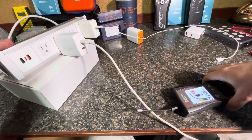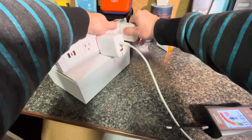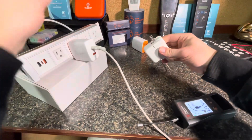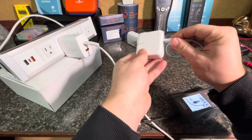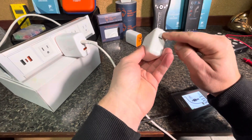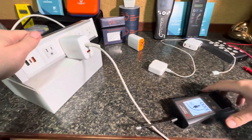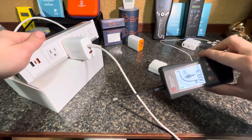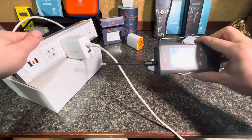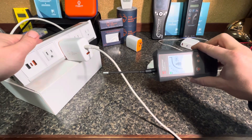I'll unplug this again. And as you can see, this is an ungrounded charger that doesn't have the port grounded at all. So that's why this is very important to have a grounded version that doesn't leak electricity onto you. When you're charging the phone, you can charge the phone and use the phone, and that will ground your phone.